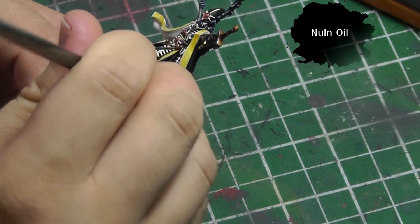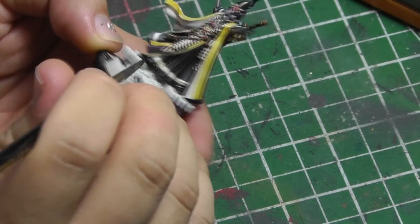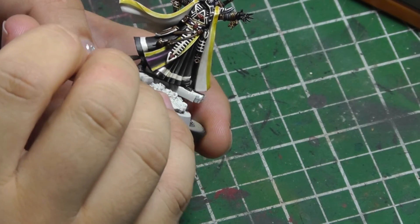Even though I put all that work blending the greys on the cloak, I want it to still darken the fabric, so I paint all over the cloak with Nuln Oil.